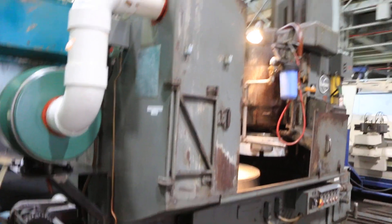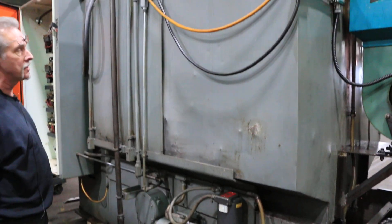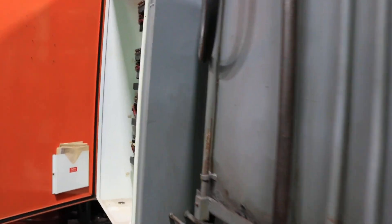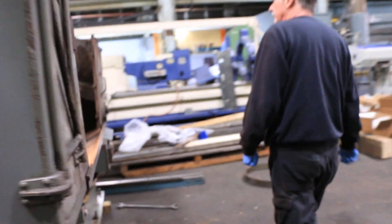Around back, it's got a fairly new gusher pump that was just installed. Everything's nice and clean, works as it should. You'll see inside the control panel — we're going to go back around the front and take a peek in there. The control panel seems to be all original except for the added mist removal controls.